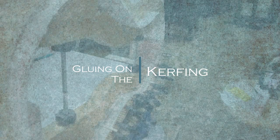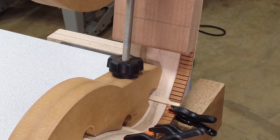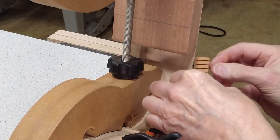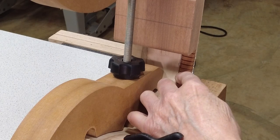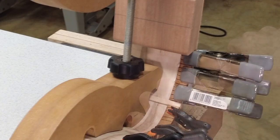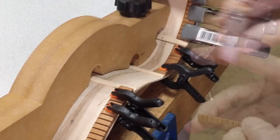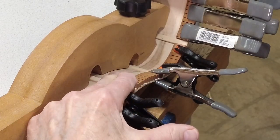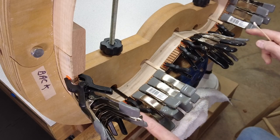Gluing on the kerfing. I've gotten all my kerfing cut to fit in between and I'm just going to start gluing them on in little sections. The main thing to be concerned with here is to make sure that I get the kerfing flush with the sides. And then do a little glue squeeze-up, clean up. I'll let all that dry — the ones that I glued and clamped — and then I'll come back and do these three little sections in between.